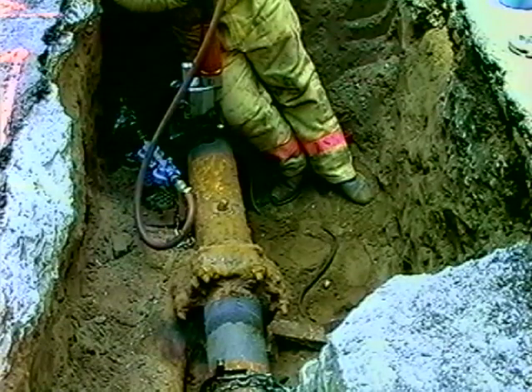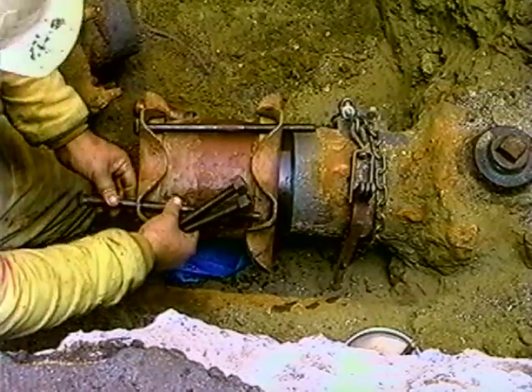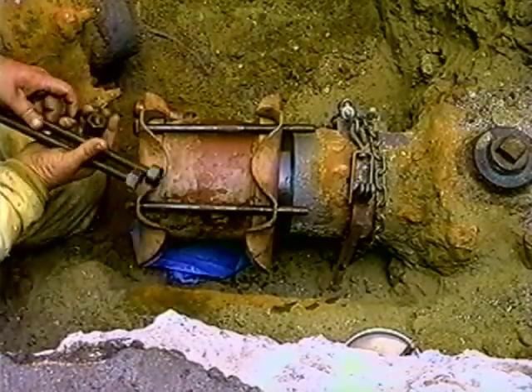Once we have the gas cut off, we can then work in this area. In this case, we want to cut off a section of the live main and put dresser caps on the ends to kill this section of main.